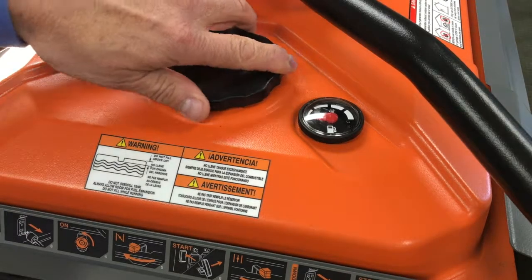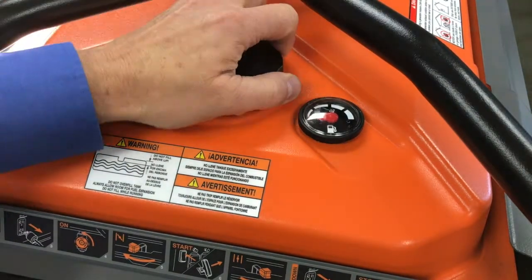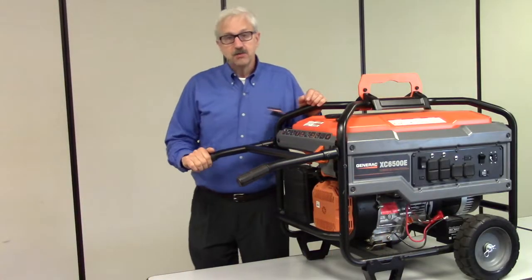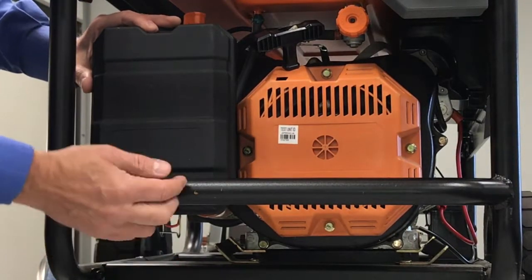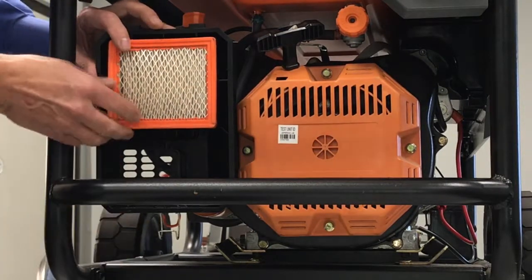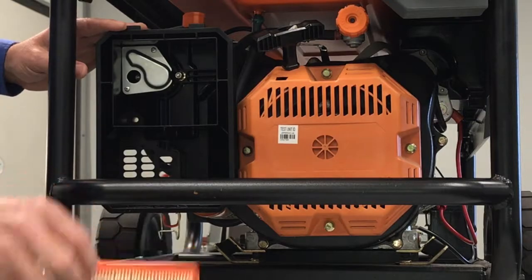Some things to check are: is there gas in the tank? Is the fuel valve turned on? Also, if the air isn't getting to the engine, the air filter could be plugged, restricting the air flow. This can also cause the engine not to start, or to run rough. Check that the air filter is clean and free of restriction.